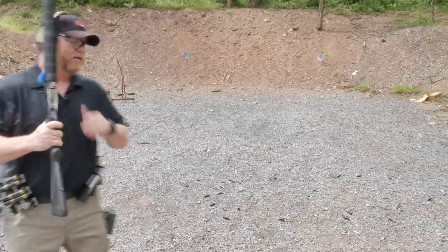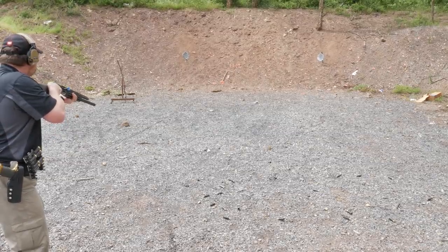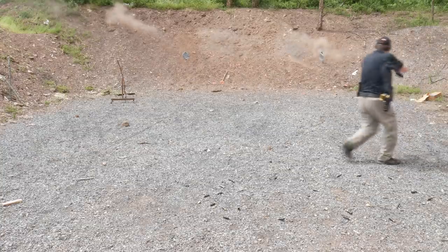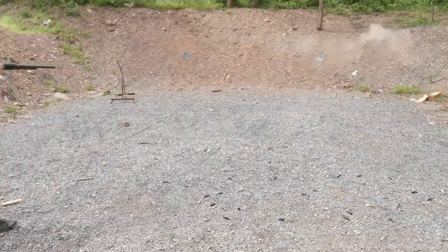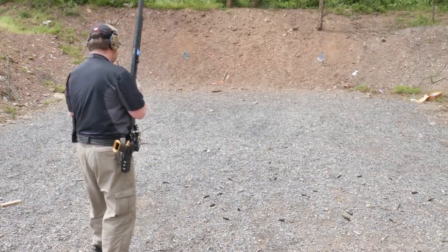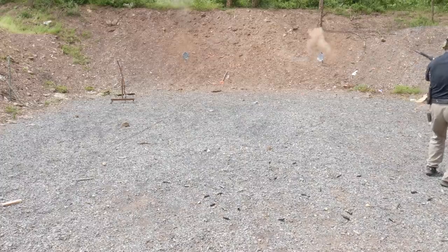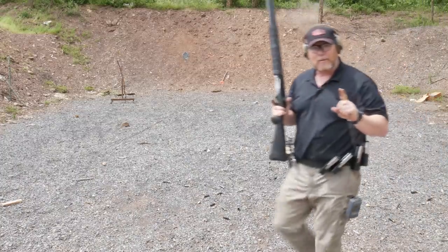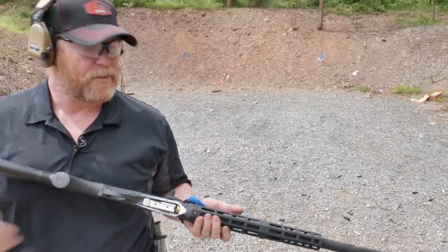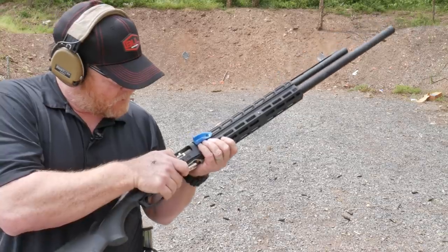I dropped one of the rounds, but the key element is I always want to be moving. That worked out well because there was only one round in the chamber, it went to lock back, and then I was able to use the match saver. I'll keep the match saver on there as a nice-to-have but not a deal breaker.